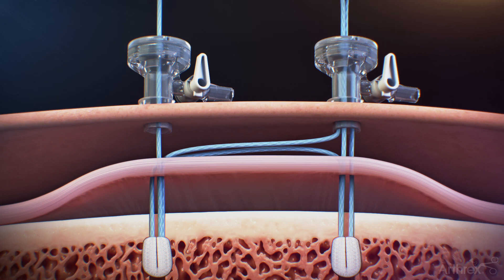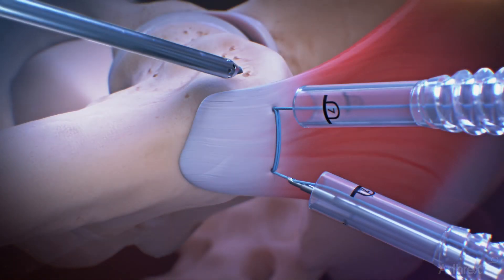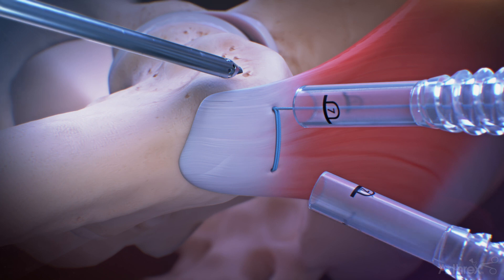Repeat the same process through the posterior lateral cannula. Equally tension the repair sutures until adequate compression of the tissue has been applied. Tension the construct and cut the repair suture limbs using the included knotless suture tensioner cutter.